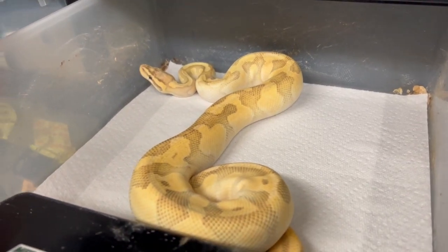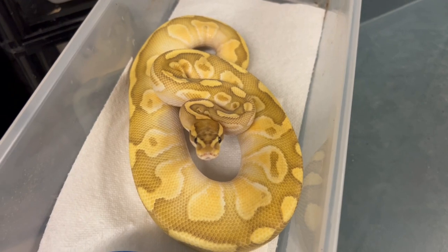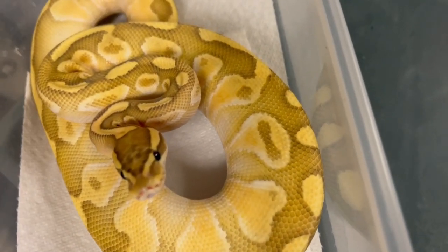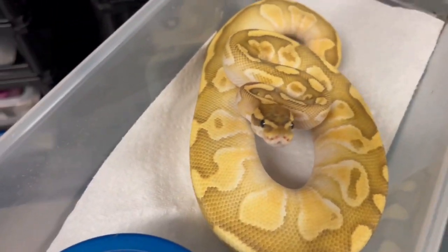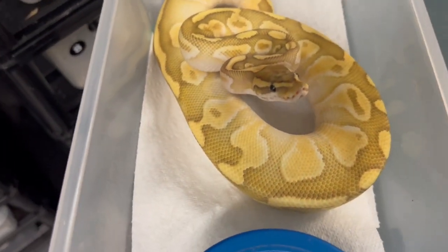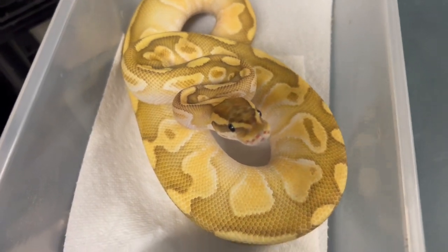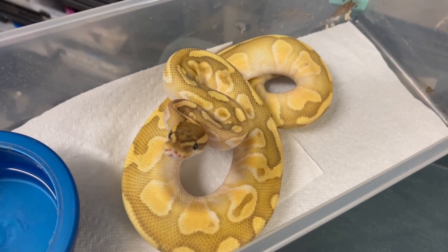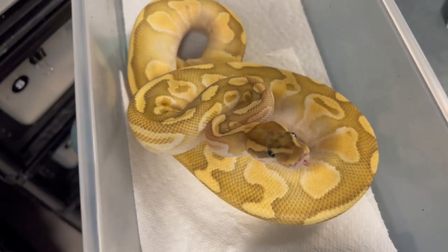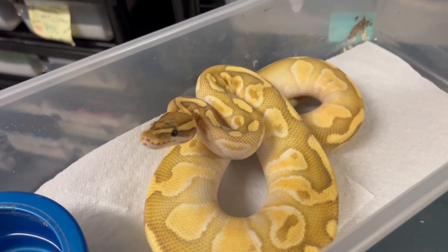Here's a beautiful 2020 male that's available — hypo butter enchi, possible super enchi but I think single copy, possible hurricane. I'm calling him hypo butter enchi hurricane and he is 66 percent het rainbow, very reasonably priced. He could give you the ability to potentially hit that ultraviolet because he's got hurricane in him. The het version of the rainbow does have a little bit of luminescence to it and this snake has it — something just really bright and different about him beyond what his genes say they should be.